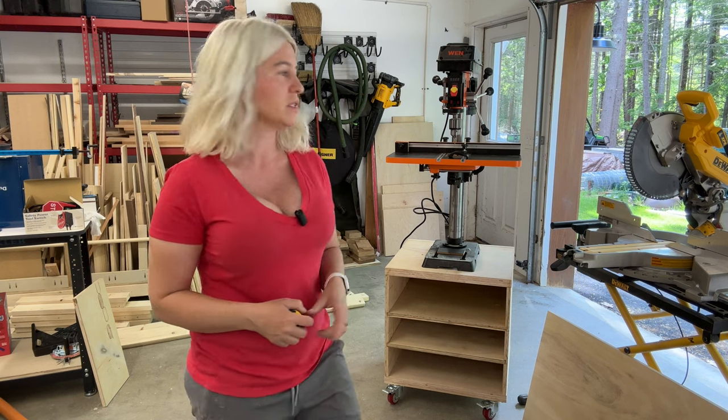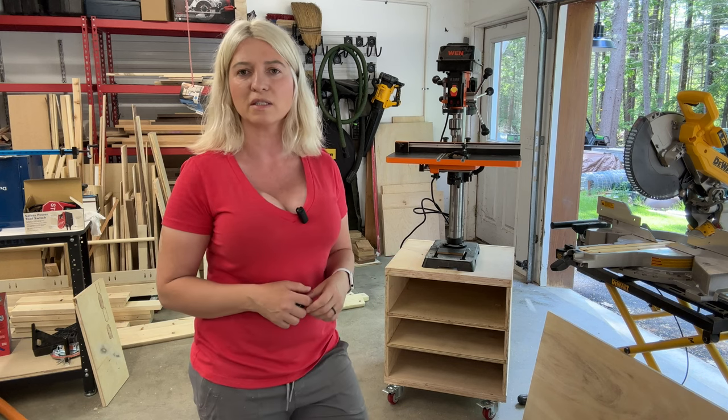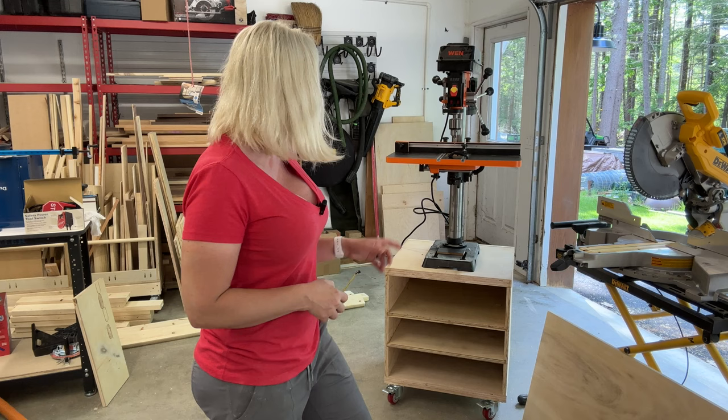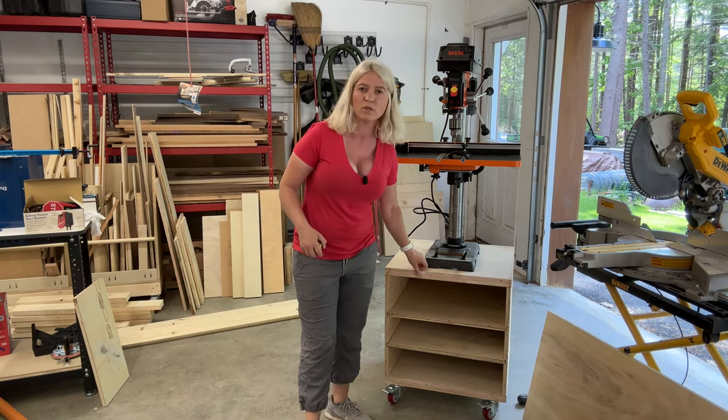Today I want to share with you how I built this drill press stand. This is just to hold my drill press, but you can make a stand like this for anything in your shop — any tool that you want. It is very, very strong, and as you can see it has double three-quarter inch plywood.